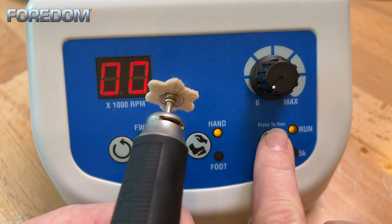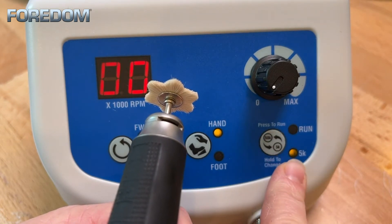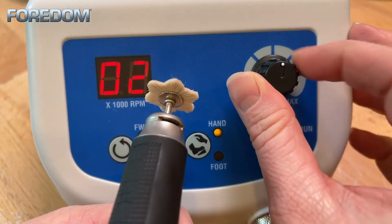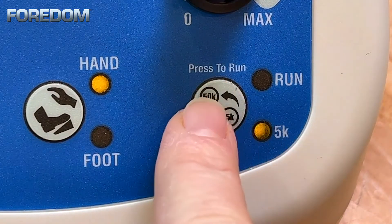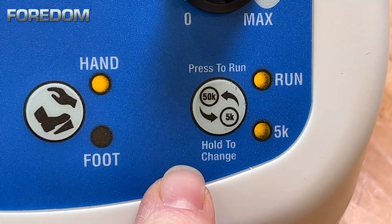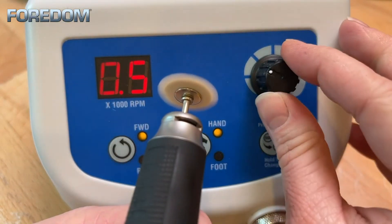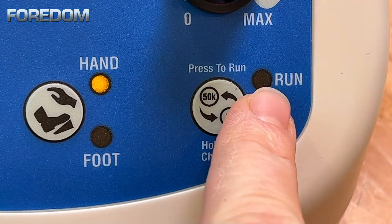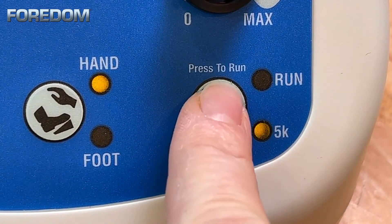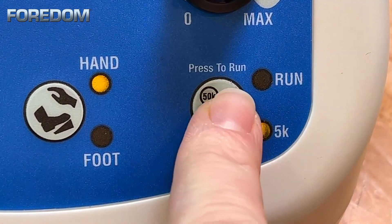The 1040 has two speed range choices: 5k and 50k. In the 5k mode the machine will run from 500 to 5,000 rpm, and while in hand mode both the 5k and run lights will be on. Once again you can smoothly increase or decrease the speed using the speed dial on the right. To activate or deactivate the 5k mode simply press and hold the run button until you see the 5k light either come on or off.